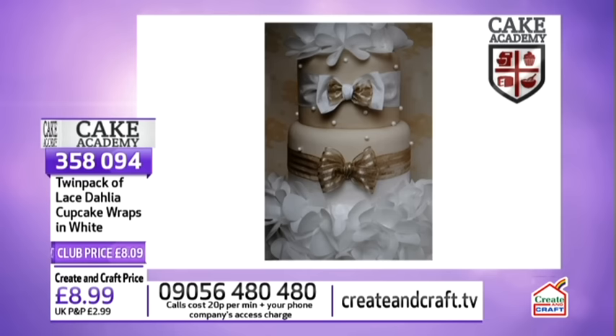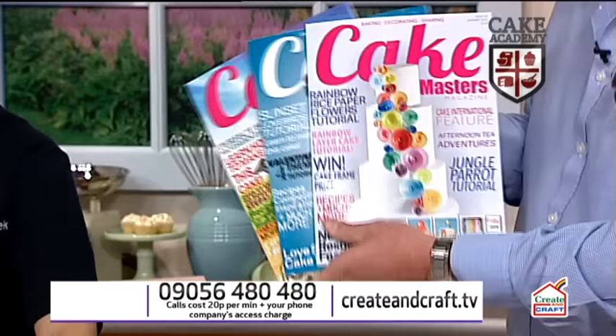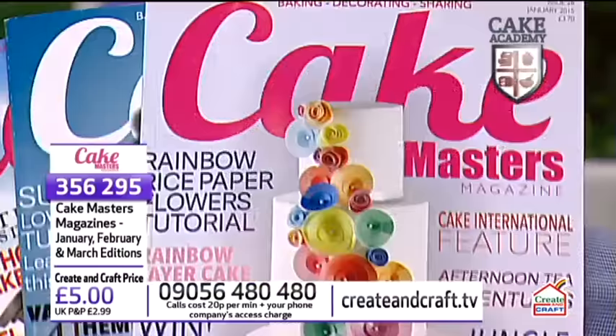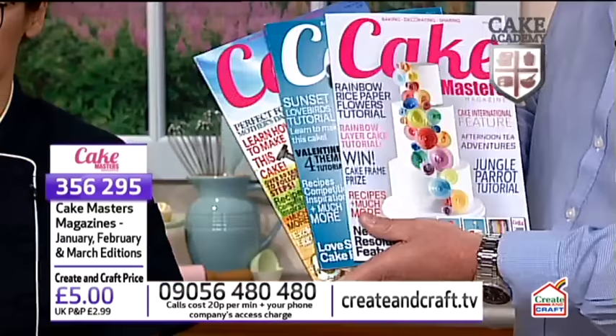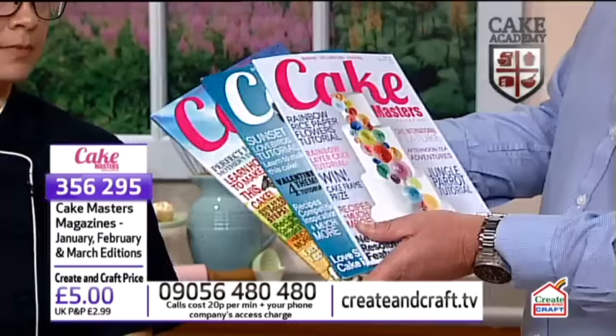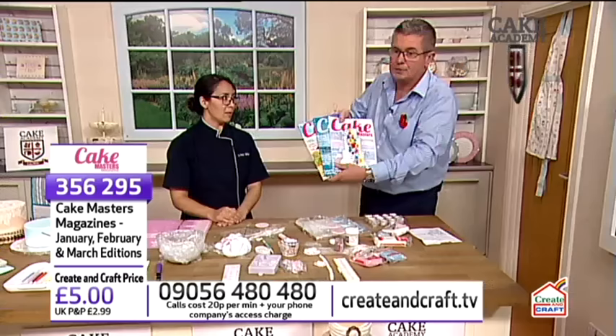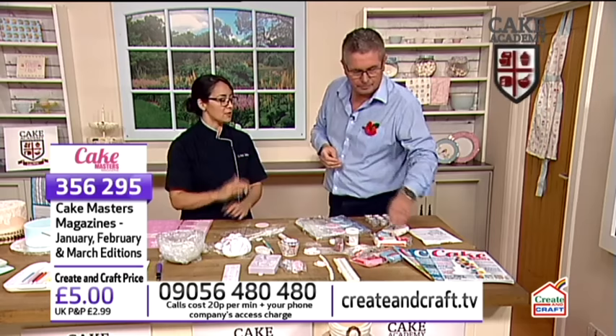I just want to remind you about Cake Masters magazines. We've actually got a very good offer at the moment for three back issues. They're all full of practical hints and tips - three back issues for just £5. Normally they would be about £3.70 each, so to get three of them for £5 is a great deal. It's on the website and on the phones. It always has modern techniques too.